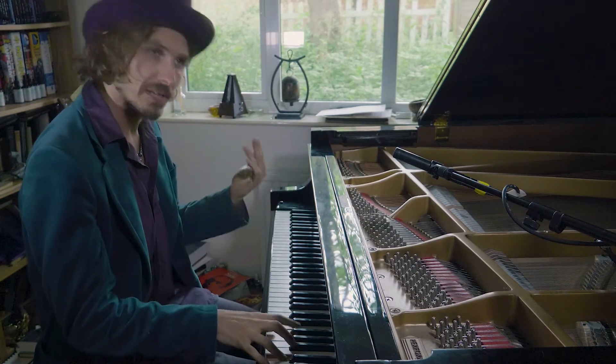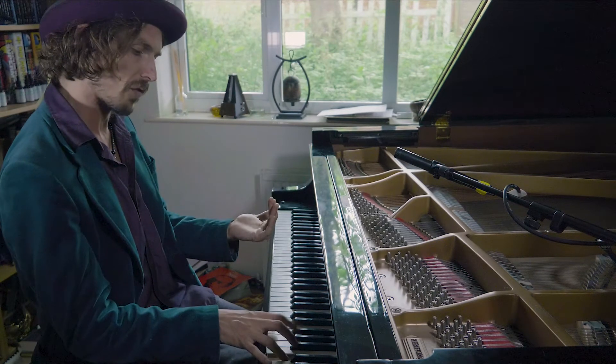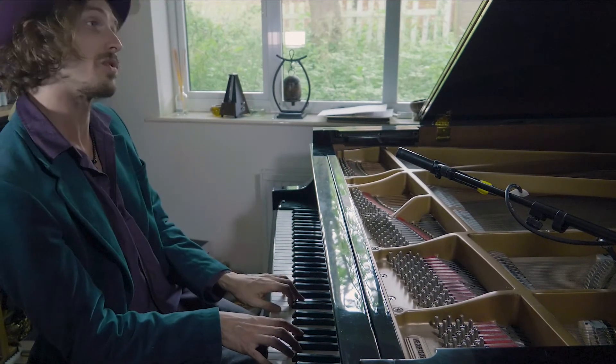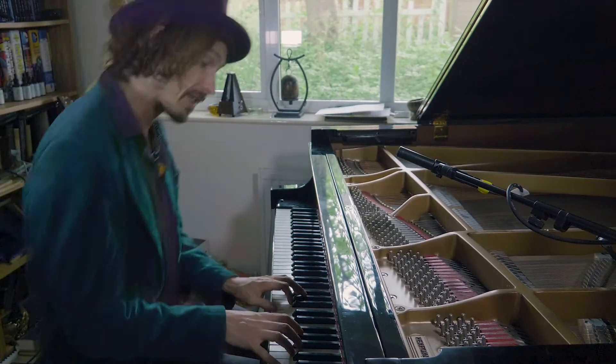So like this — counting through 7: 1, 2, 3, 4, 5, 6, 7 — and against that, 5: 1, 2, 3, 4, 5. Sounds like this. [Musical demonstration]